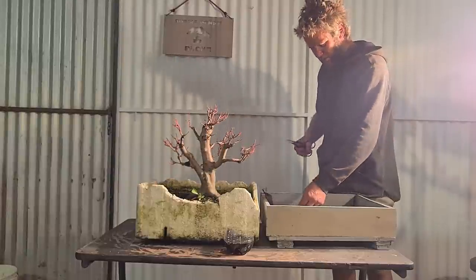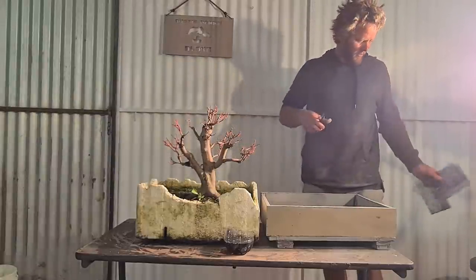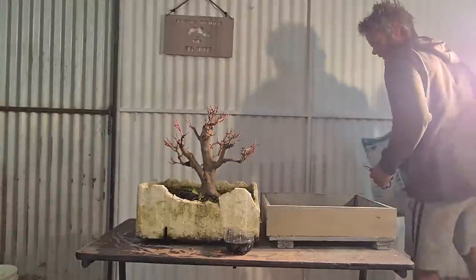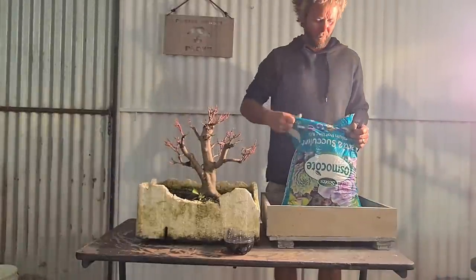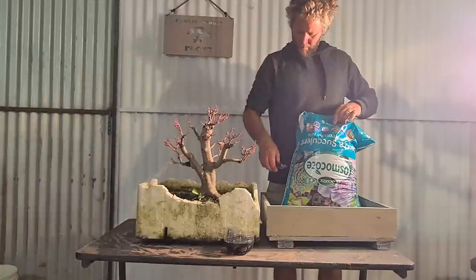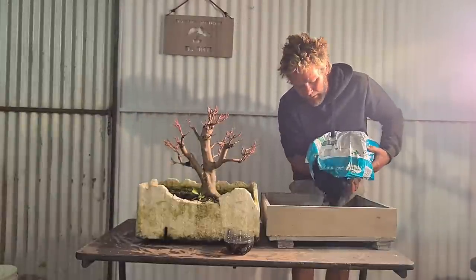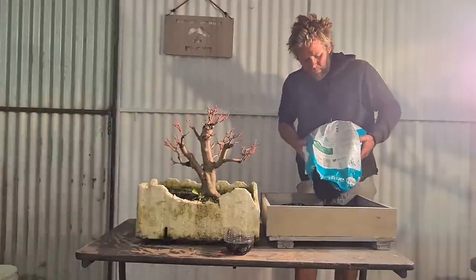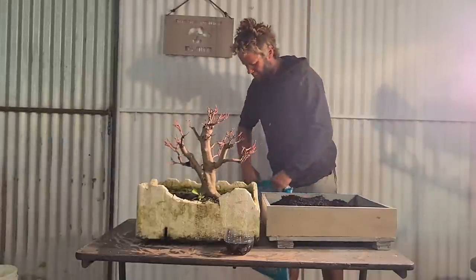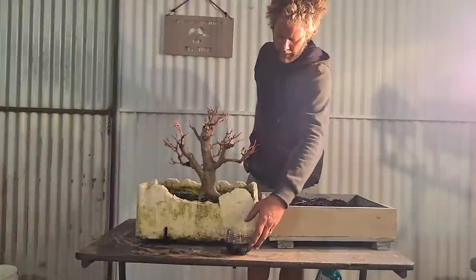We've got our four screens over the top and then we're just going to pour a light - or medium - sort of dusting of potting mix on the bottom. We're putting our cactus and succulent mix in here. I'll just literally put a good layer on the bottom because this pot is going to be well oversized - put a bare bit in there. Now we're going to get it out of this pot.